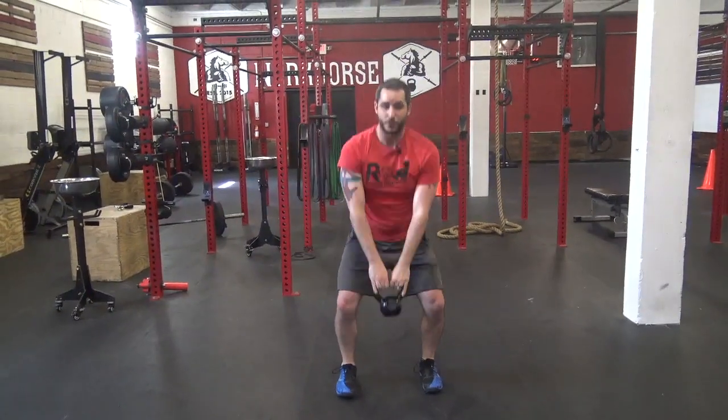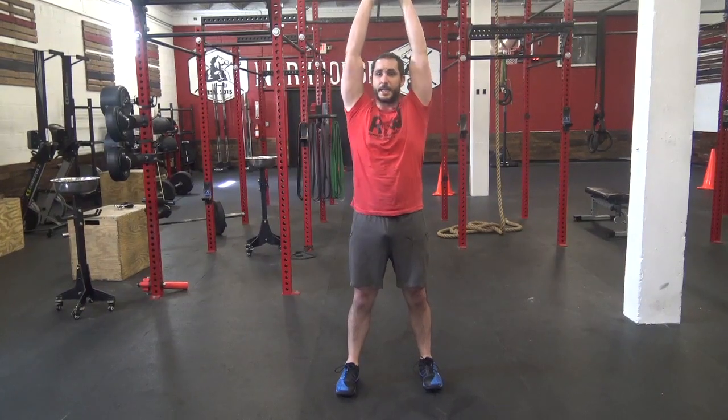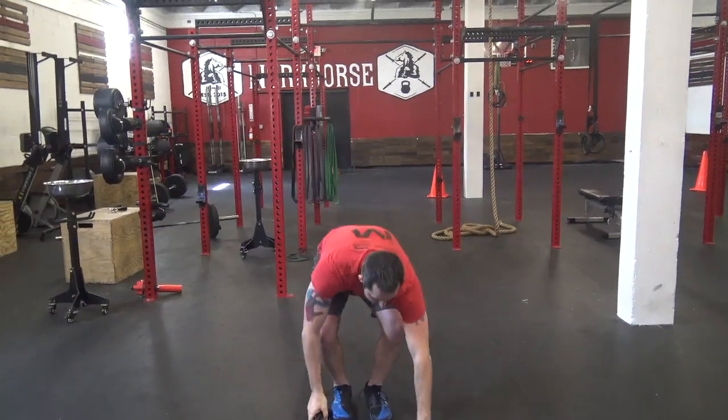Then kettlebell swings — these are all the way overhead. Bend those knees, rock your hips back, all the way up, head through the window, squeeze your butt and belly tight, come back down.